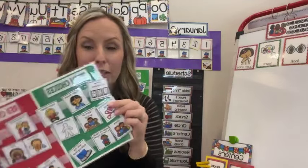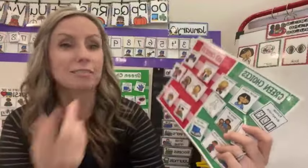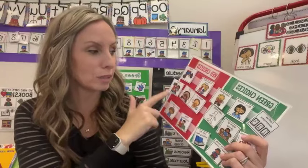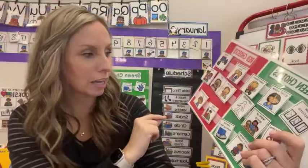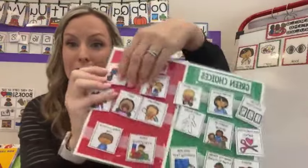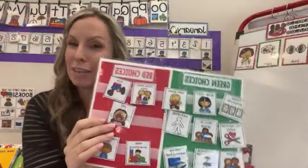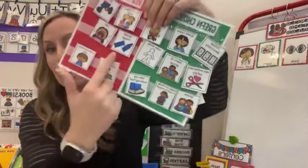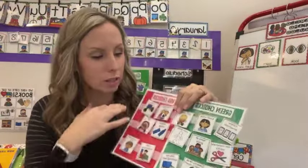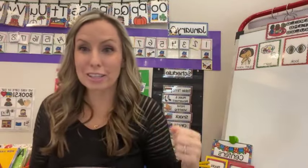The red choices are all the choices we obviously don't want them to make — tantrum, yell, push, kick, invade other space, take everything, make someone sad. These are on Velcro. So if your students are not pushing, you wouldn't put that card up — you don't want to give them ideas. Maybe your students are coming back and they're breaking things, so we would say breaking things is a red choice. That way I can change those out as needed.